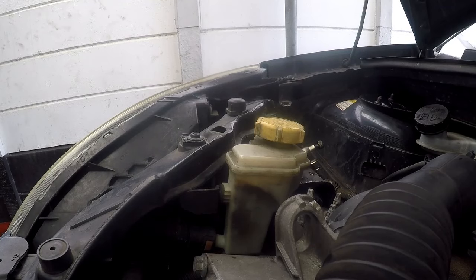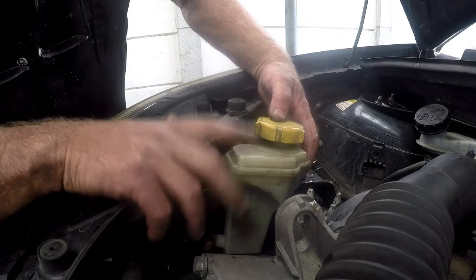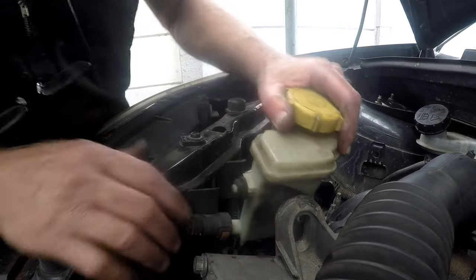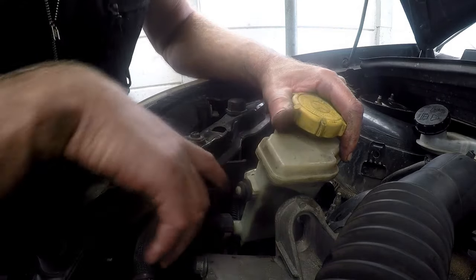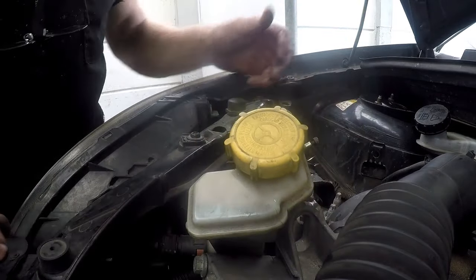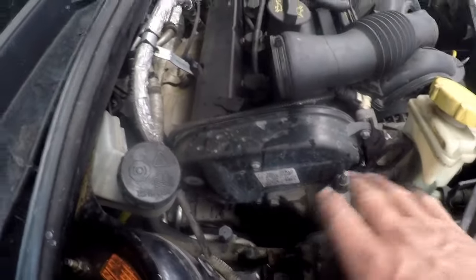The next thing I normally do is take out this power steering reservoir — it just pulls straight up. It's got little rubber grommets that fit inside, so just lay it out of the way. It just gives you a little more space to work here.